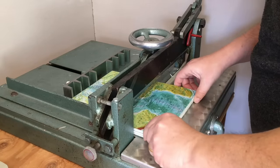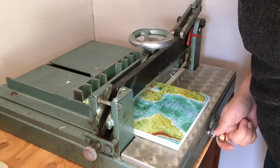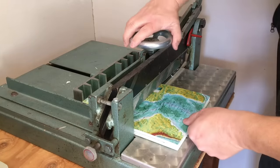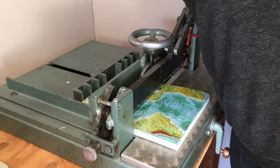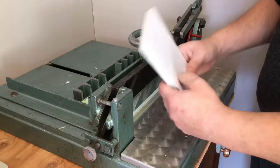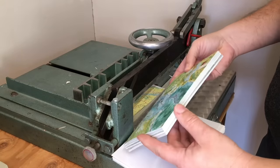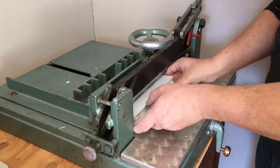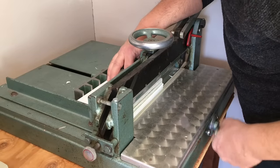I got this great old cutter secondhand and it's been a great addition to the shop. Now since each sheet will make two individual covers I'll need to cut them in half. I adjust the cutter's back fence to half of the height of the sheets, clamp them down, and then chop them down the middle. This cut is almost always a bit off center, so I put both stacks back in, nudge the fence forward a little bit, and trim off a tiny bit more. This ensures that all the covers will be the same height.